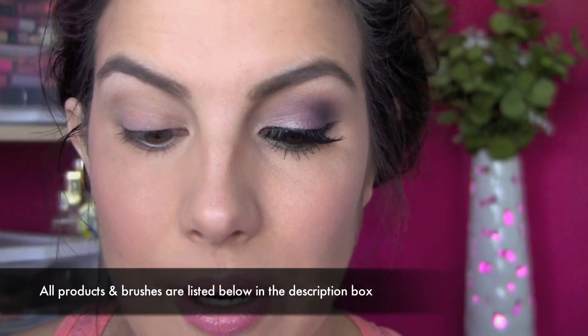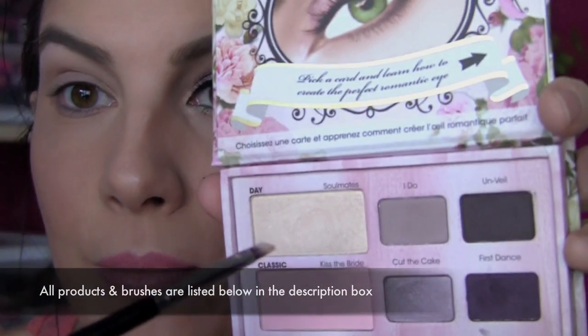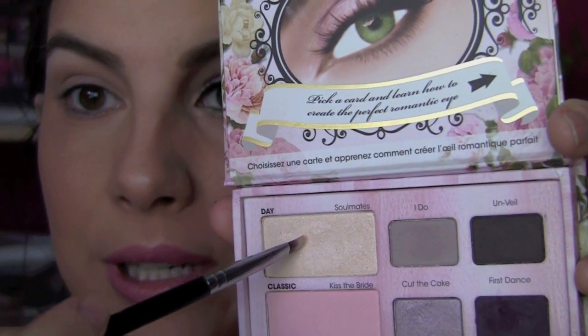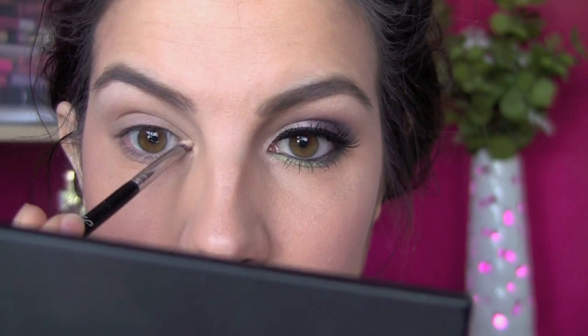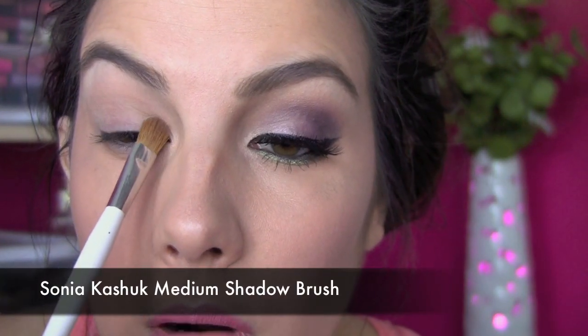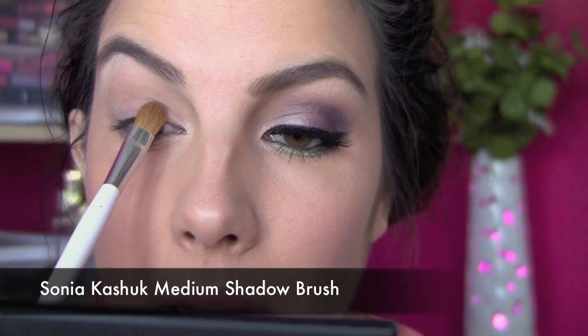I've just applied an eye primer all over my lid, and I'm going to start off with this shade called Soulmates — it's a really gorgeous shimmery color. I'm using a small detail-type brush, a little angled brush to get right in here where you want to be. I'm taking that right around the tear duct for some brightness, then taking that same shade with a larger brush and applying it on the inner third of my eyelid.